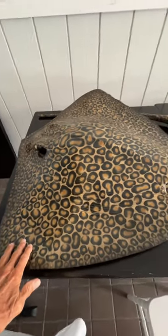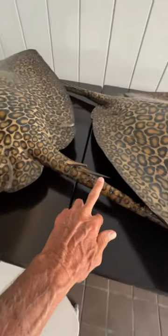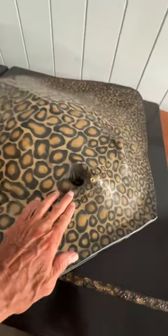All right, this is a regular stingray that's been painted like a leopard ray. And you see a lot of these at the Delray Rec. That's its stinger right there, but I don't know if that's the real one or not. Check them out — look at his little eyeballs.